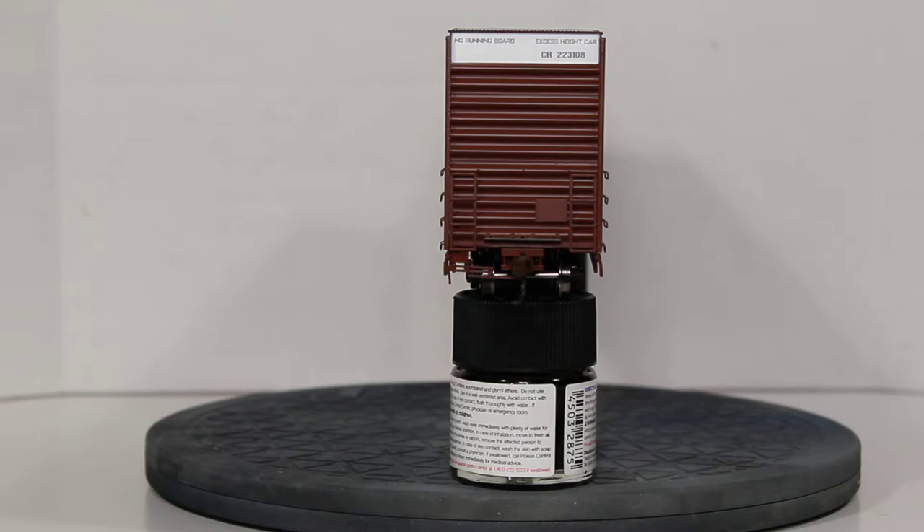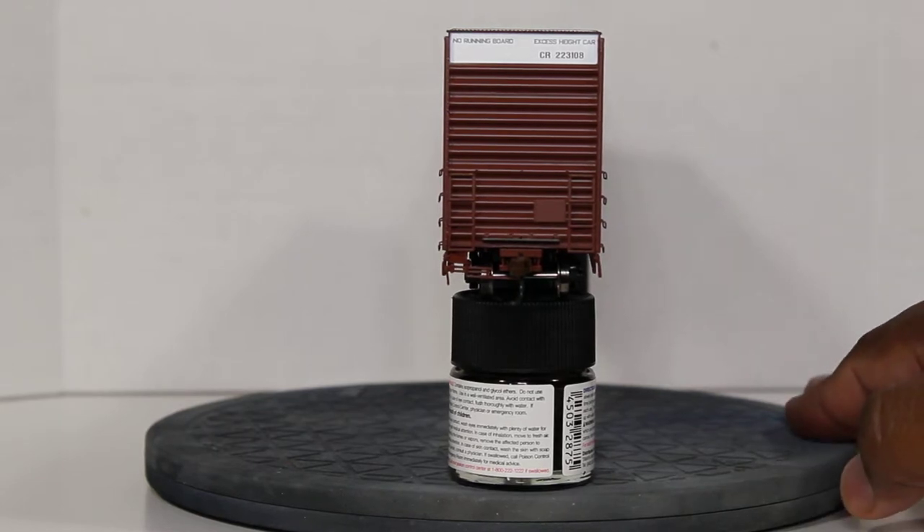On the A-side you have the high excessive height car marking, no running boards, and the car number — all legible with nothing bleeding or blurred. You also have the tack board, the end ladder with the etched metal walkway platform, a cut lever, and plastic McHenry knuckles which can be switched out.